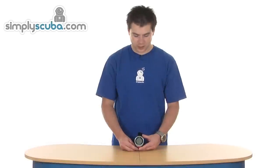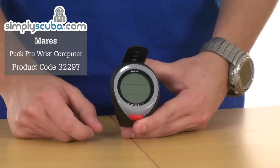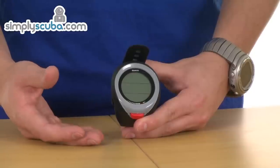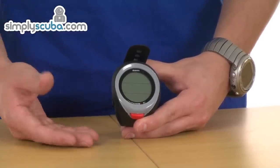Hi, welcome to Simply Scuba. This is the Mares Puck Pro dive computer. It's a simple one-button design, very lightweight, great for entry-level divers, but also supports some more technical features like nitrox and automatic gas switching. We're going to run through some of the features and screens that you'll see on the computer.